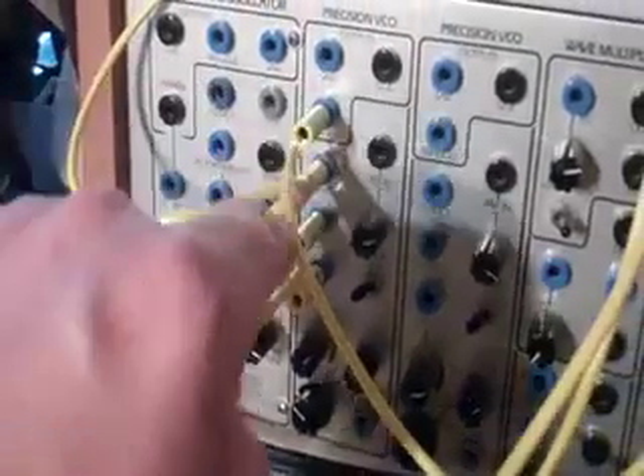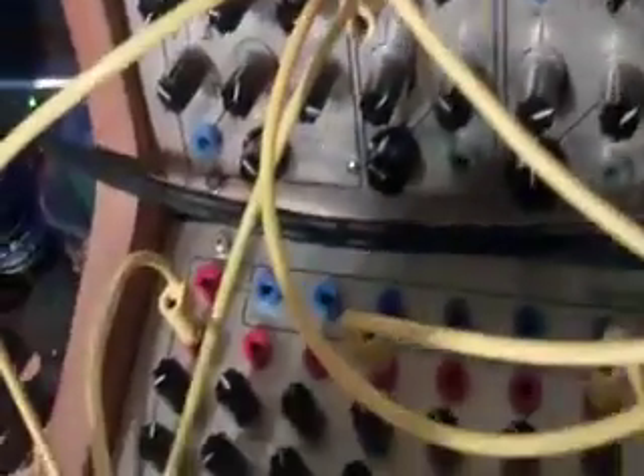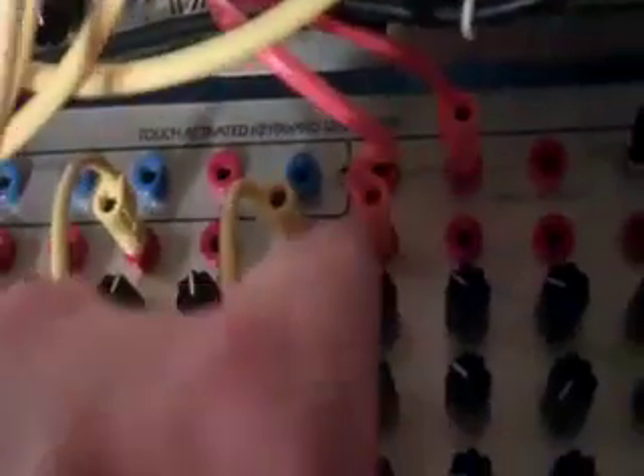And where all these are coming from — in the octaves and the VCF — are from the pulses or triggers out of the TKB. I'm coming out on 1, 4, 7, and 9, and resetting at 10.